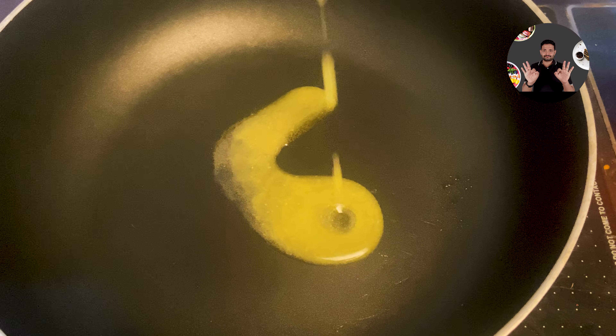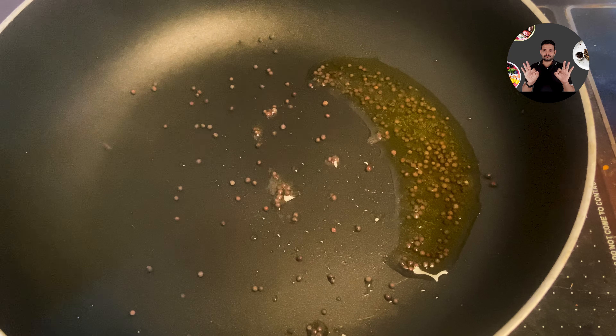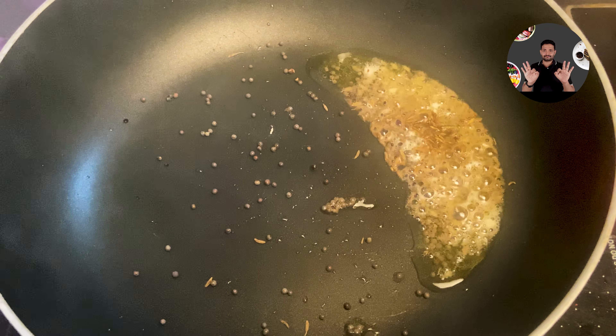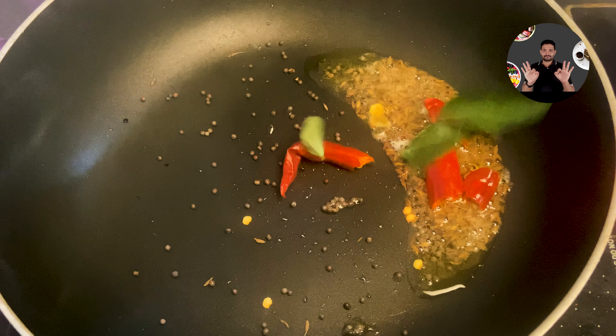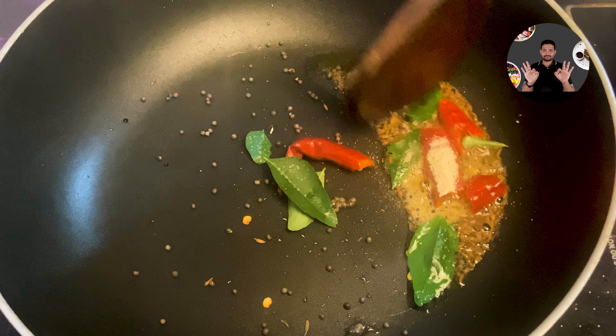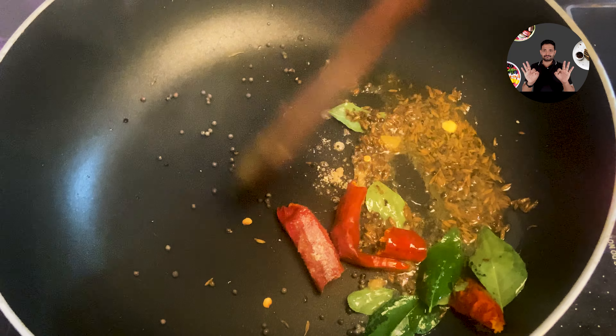In a pan, take 1 tablespoon ghee. When the ghee is hot, add 1 teaspoon mustard seeds and wait until it splutters. Then add 1 teaspoon cumin seeds, 2 dry red chillies cut into halves, some curry leaves, 1/4 teaspoon asafoetida powder. Mix it well and sauté for 20 seconds.